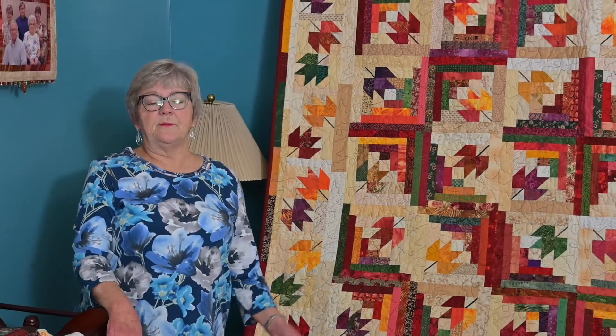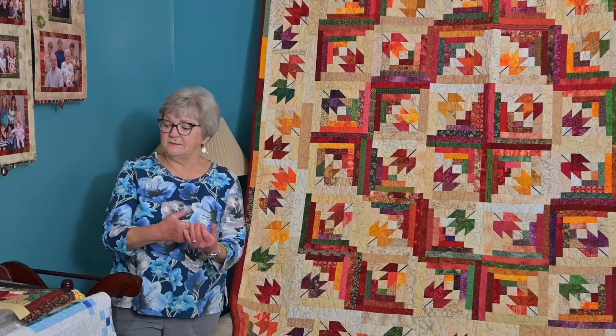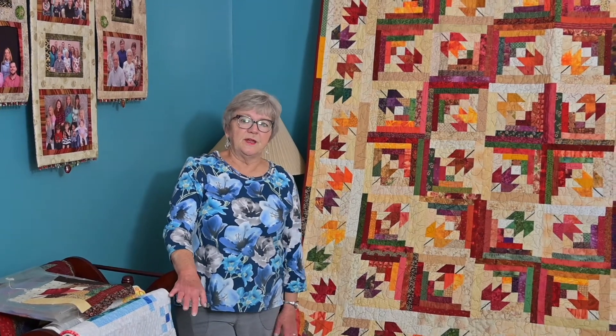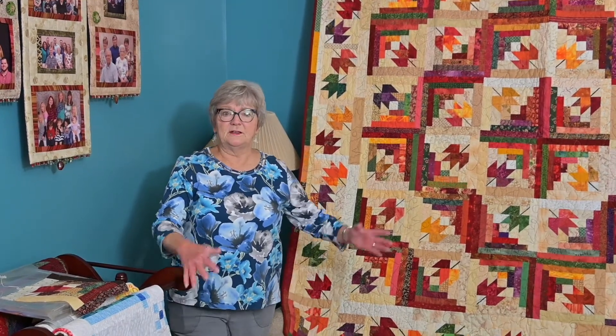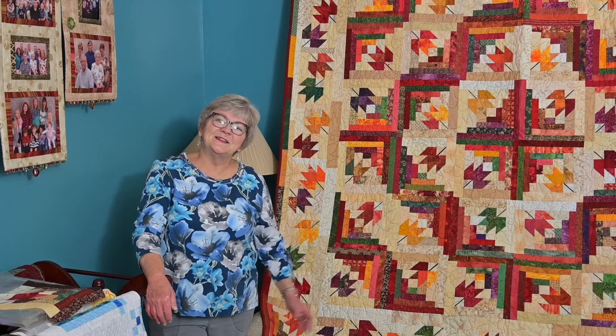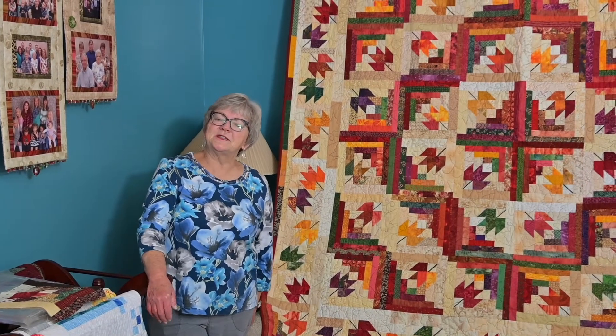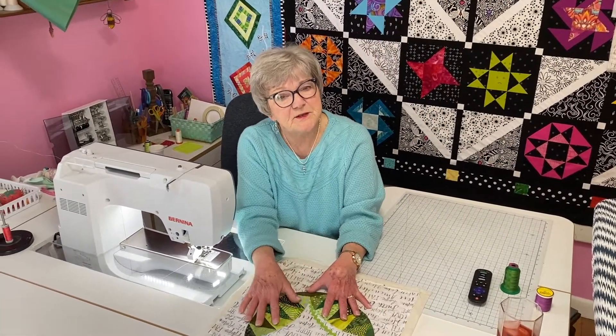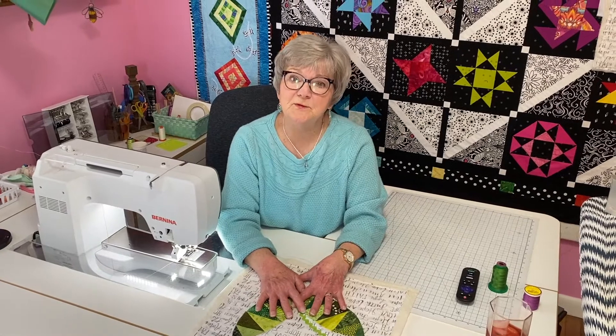So if you are a new quilter, always, always, always make a practice block. Make sure it's the right size, and make sure you like the colors you have chosen — because you don't want to cut out fabrics and have lots of brown strips hanging around when you don't need any brown in your quilt. That's my tip for today. Thank you for watching. If you feel like you learned something, go ahead and hit that like button, and while you're at it, go ahead and subscribe so you'll be notified when the next video comes along.